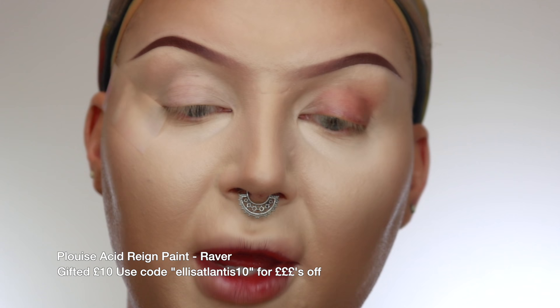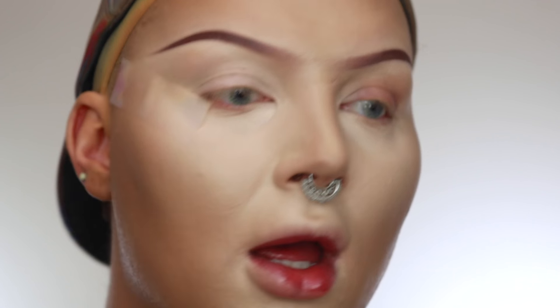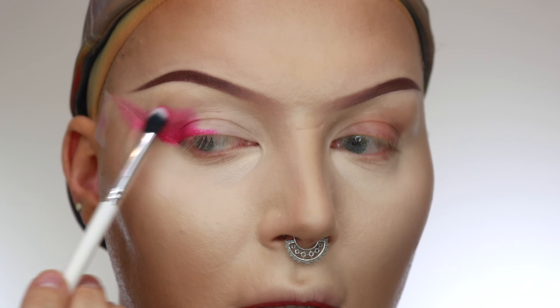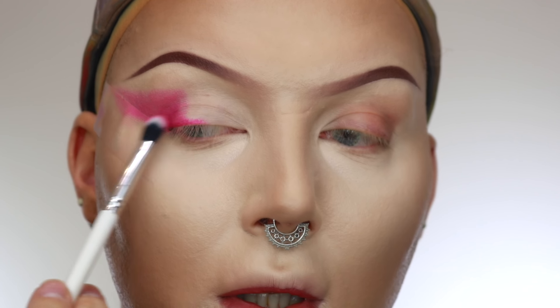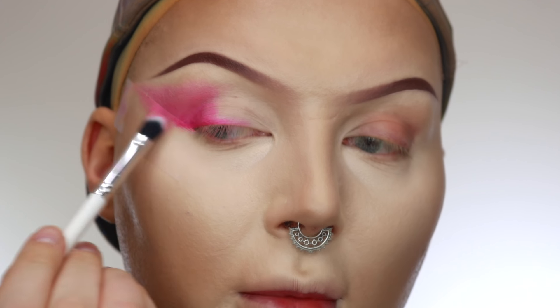Step number two: I'm going to take the P.Louise Acid Rain paint in the shade Raver. It's like this hot pink colour. I'm just going to start building up some of this colour in the outer V portion to kind of set a base for my darker colours. I'm just taking this on a Colourpop E1 brush, picking up the tiniest amount. And you can just see how easy it blends out.